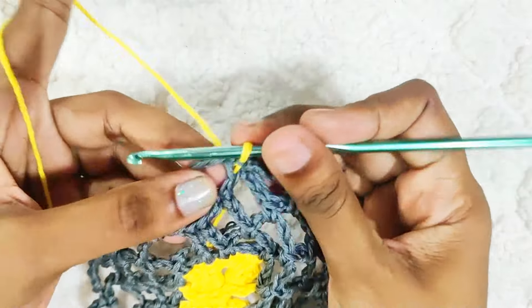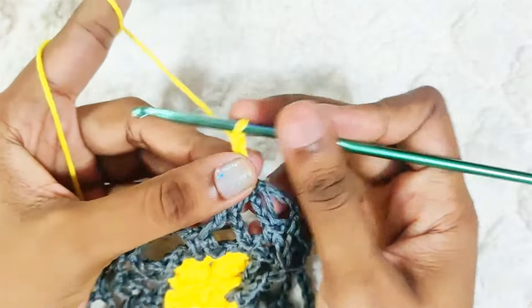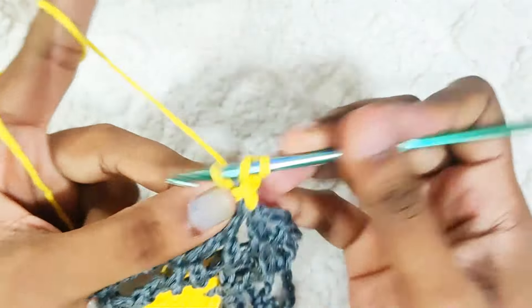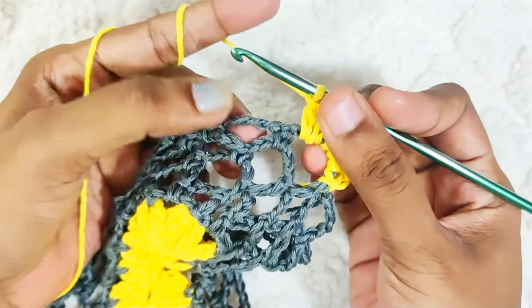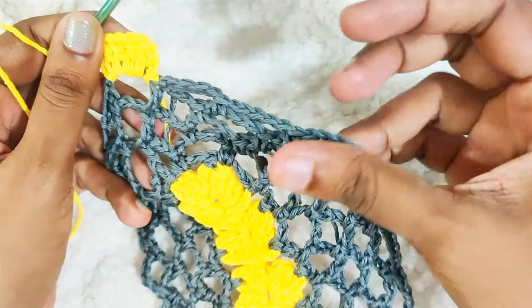Next round: slip stitch into this chain space. Chain 2 — this chain 2 won't be counted as a stitch. Make 5 double crochets in this chain space. Repeat all around — 5 double crochets in each and every chain space. Once you reach the end, slip stitch on top of this first double crochet and while making the slip stitch change back to this colour.